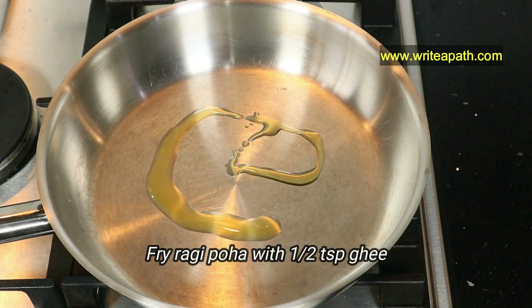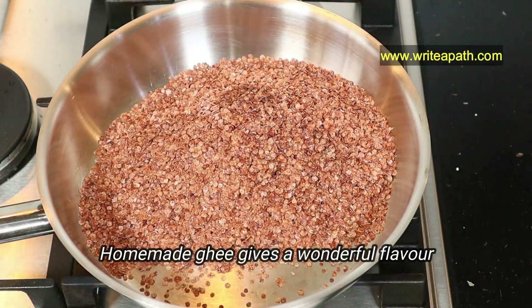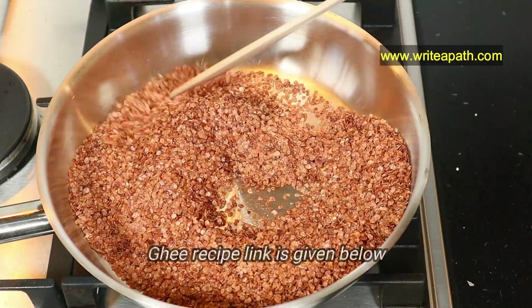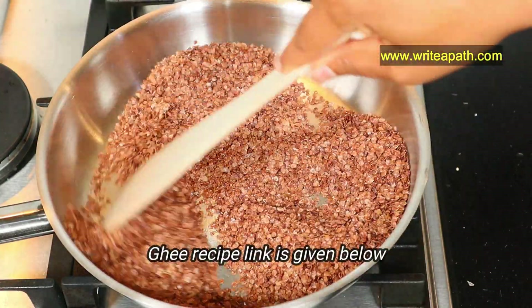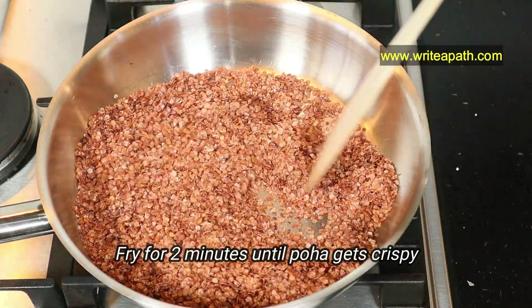Let's fry this ragi poha with half a teaspoon of ghee. Homemade ghee gives a wonderful flavor to this recipe. It is so easy to make ghee from butter at home — I've already posted the recipe and I'll link it below this video. Fry it for a couple of minutes until the poha gets nice and crispy.